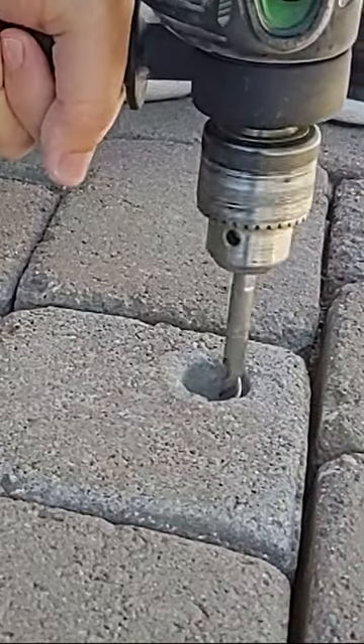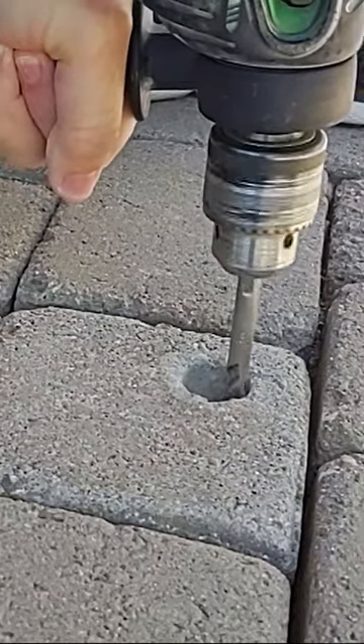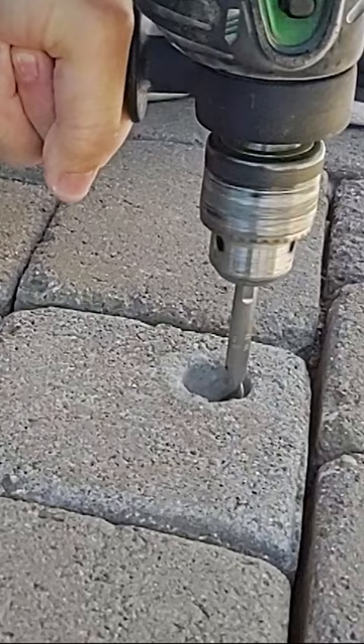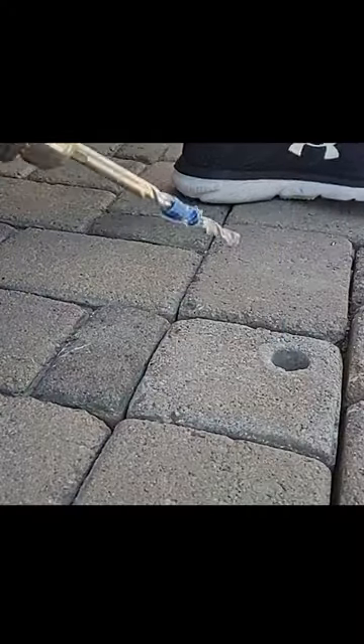It can be tough to drill into a cement slab, so I'm going to be using a hammer drill. This is a half inch hammer drill. I'm using a 3/8 inch by 6 inch carbide hammer drill bit.